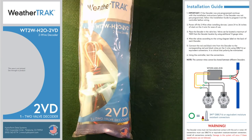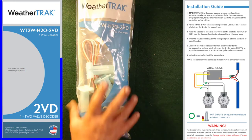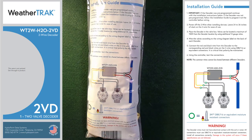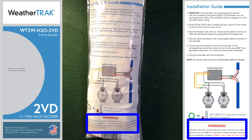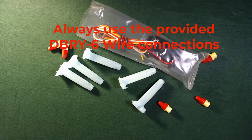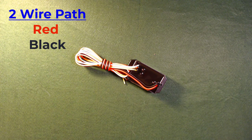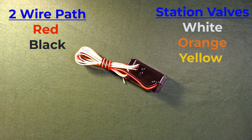Here's the two valve decoder — a single decoder that operates two stations in the field. Part number WT2W-H2O-2VD. The installation instructions are printed on the back. Inside the package you'll find the decoder with proper wire connections for every wire. The decoder has black and red wires for the two-wire path, and white (common), orange, and yellow wires that connect to the two valves in the field. LED diagnostics are visible on the device.